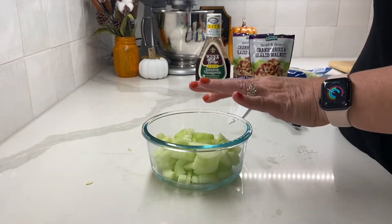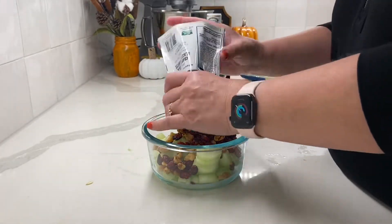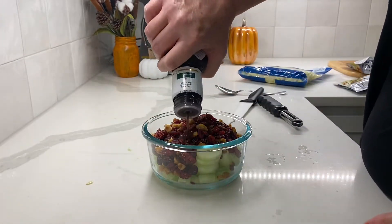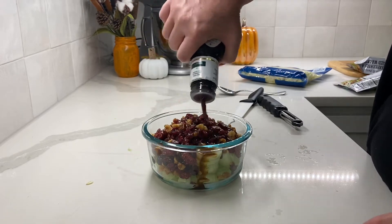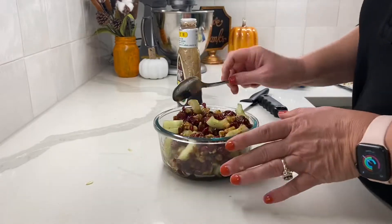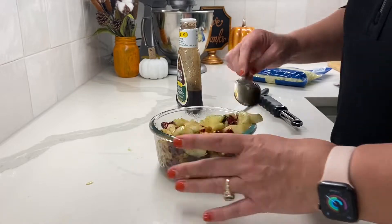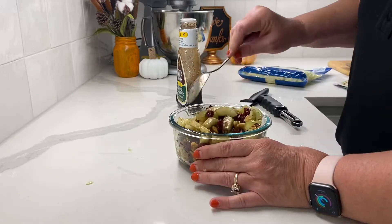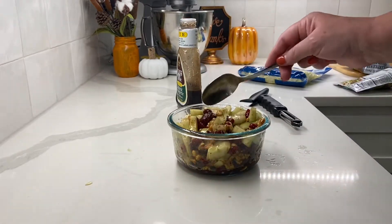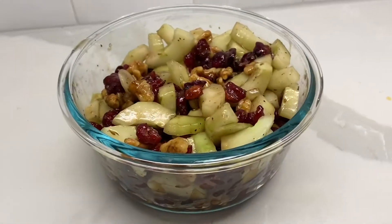Now that I have those cucumber bits in a bowl, I add both packs of the dried cranberries and glazed walnuts, then top it with Ken's balsamic vinaigrette. You can put as much or as little as you want, but I like it really coated. Once the dressing is in, I stir it up, cover it, and put it in the fridge because I like it chilled when it's time to eat.